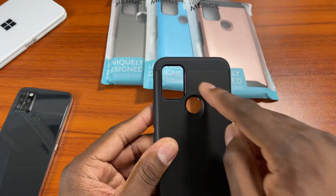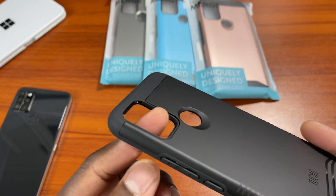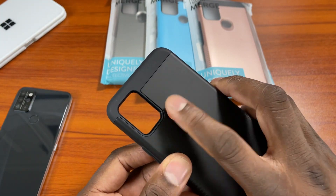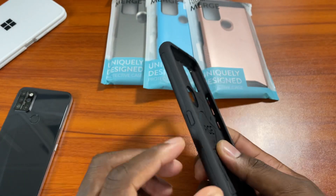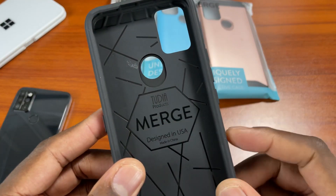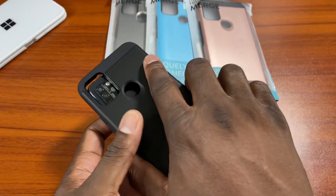The case itself — you can see the cutout here for the camera. It's got a little area painted and highlighted in black so you don't have any washout on your flash. The fingerprint scanner area looks like it's going to be a tight fit, but that could be a good thing. You've got your power, your volume, and that special side key. Tudia Merge branding, designed in the U.S., made in China. This one feels a lot more sturdy than other Tudia cases I've used in the Merge series.